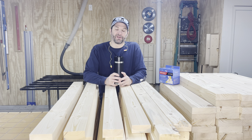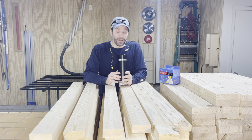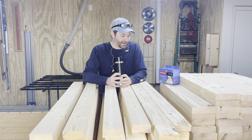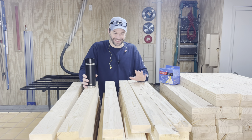All right, y'all. Back in the shop. I want to preface this video by saying sorry — I'm all plugged up and my allergies are going crazy. So you're going to hear some sniffling and some coughing maybe. Sorry about that. I just want all these trees to bloom and get it over with.